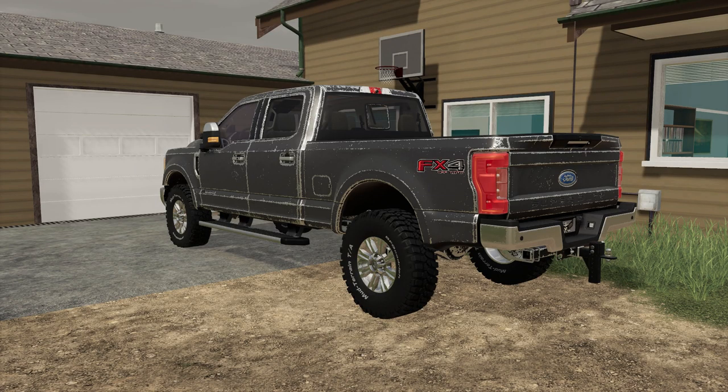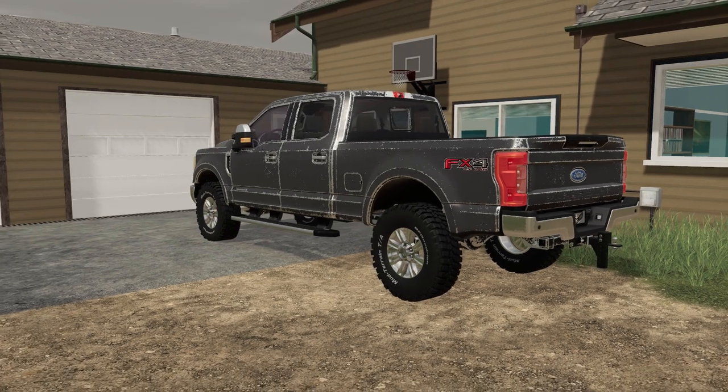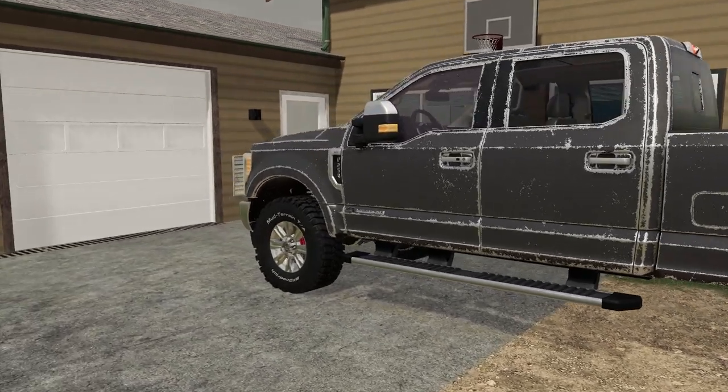Hello everyone, this is Stevio here and today we got the equipment tour - all the tractors and everything. If you caught the live stream, welcome to the farm. Let's see what we have.